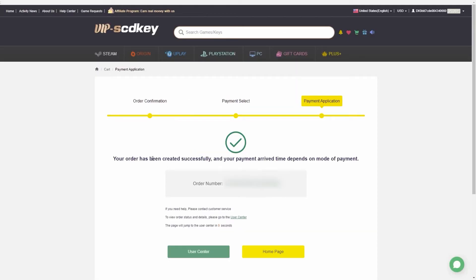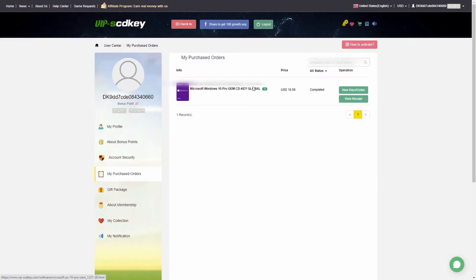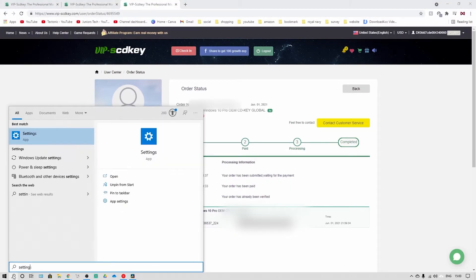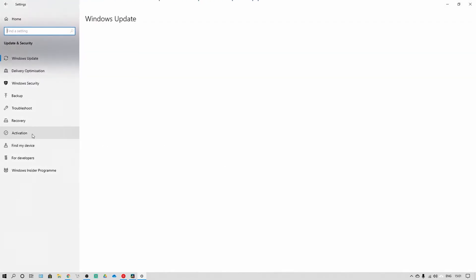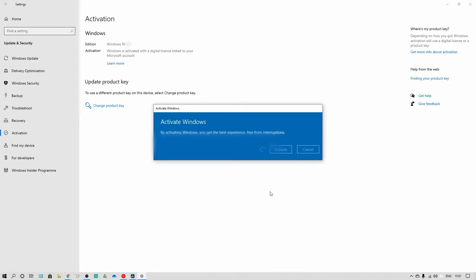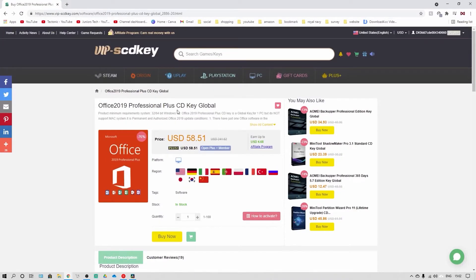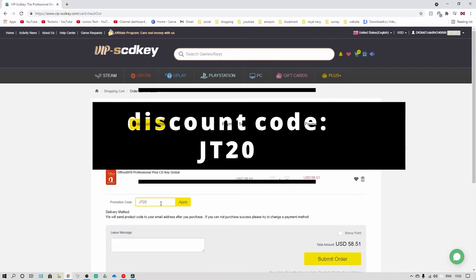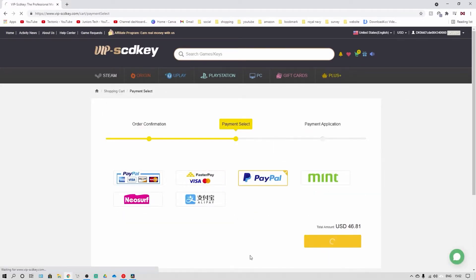Then simply go to Submit Order and click on your payment type. All you need to do is wait for the payment process to complete — your order number will appear. Go to My Buys and once complete you'll get a link that gives you your code to activate Windows. Go to Settings, type in Settings, click on Windows Security, then go to Activation, change the product key, type in your new product key, click Next, and select Activate. VIPSCDKey also offers Office 2019 Professional for $58.51 — use discount code JT20 for a further 20% off.